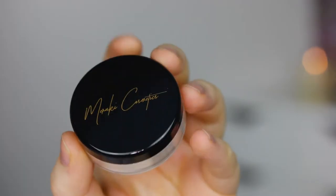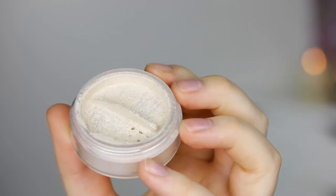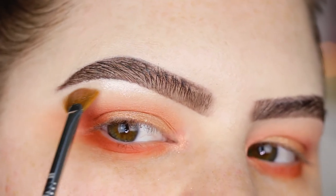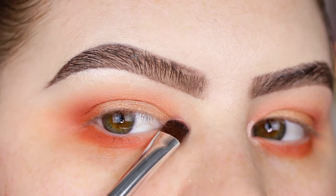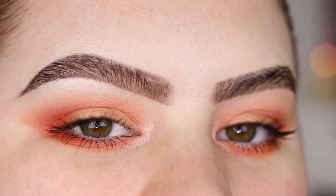On a Sigma Lash Fan e04 I'm taking Meraki Cosmetics loose highlighter in Iris and applying that to the highest point of the brow bone. Then for good measure I'm also using my Anastasia a27 to apply a little bit to the inner corners as well.